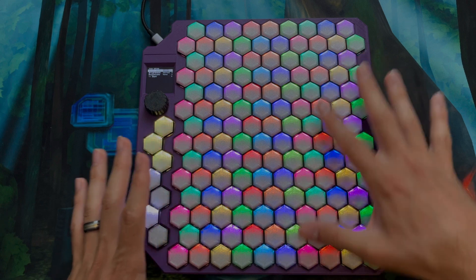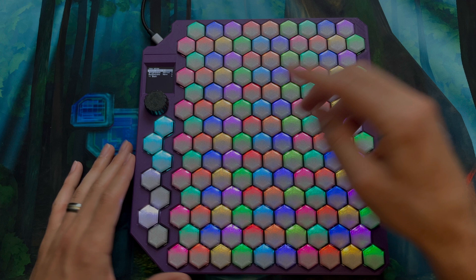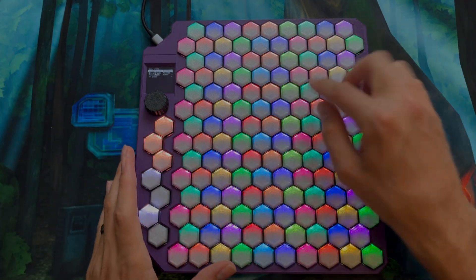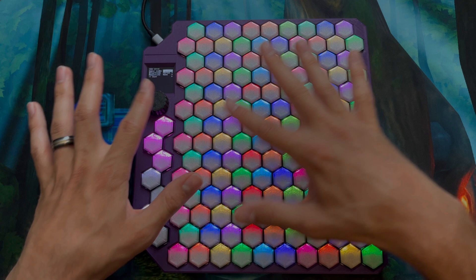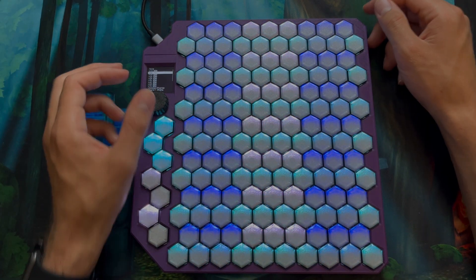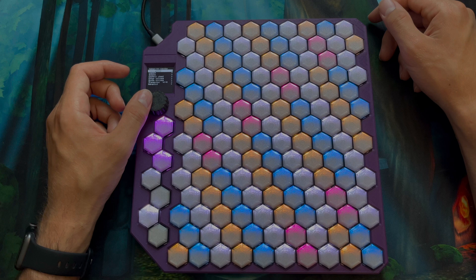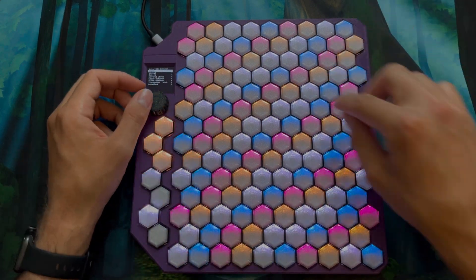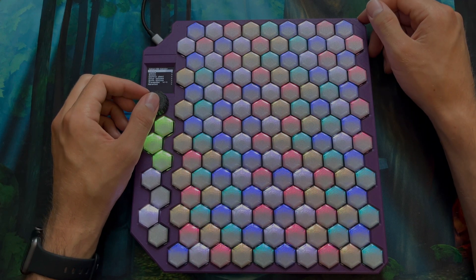Next we have our color options. You have your standard rainbow, which has red as your root note and then goes through the color wheel all the way back. The colors have been made much more distinct so you can tell them apart better — they pop a lot more than they used to. You can also do different lighting modes. There's tiered mode, which is adjusted for each tuning, so at 17 or 19 you get different sets of colors, all designed based on the feel of the keys in relation to the root note.